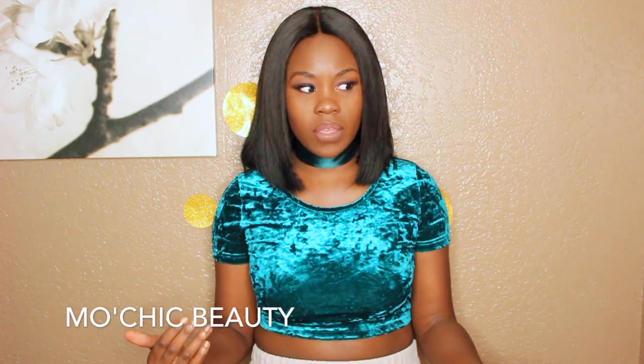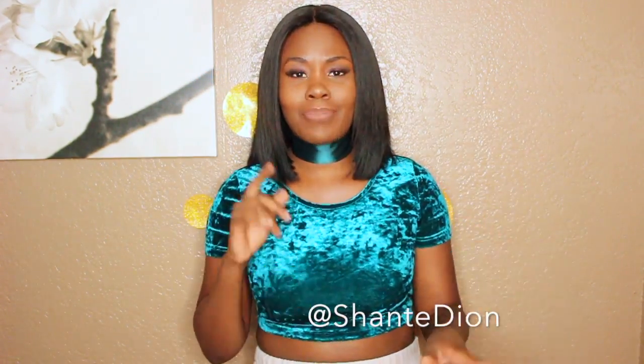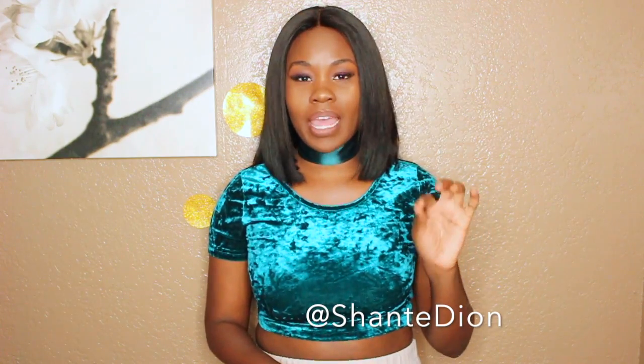The hair is from Mo Chic Company — I'll put her information somewhere in the video or in the description box below. I'm using three bundles of 12 inch — not sure if it's Brazilian or Peruvian, I think it's Brazilian — and then a 10 inch closure. This is the finished look.